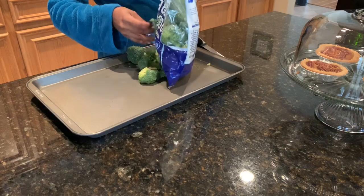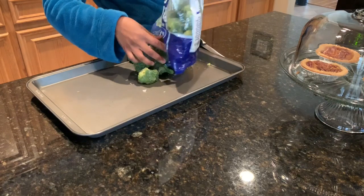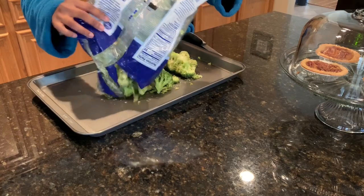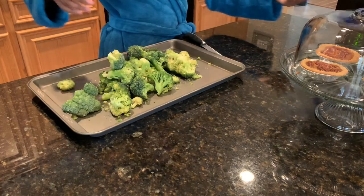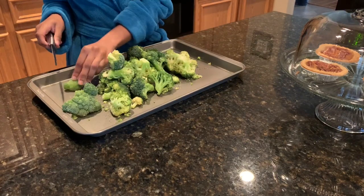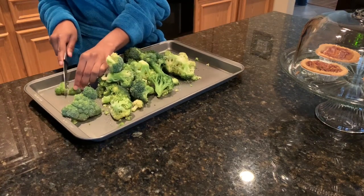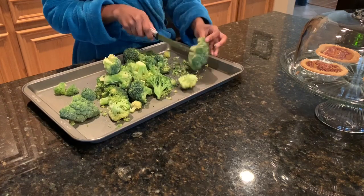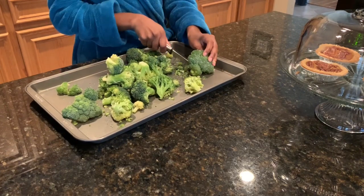Now for the broccoli — today I'm using frozen broccoli, which I normally don't, but the leftover broccoli we had from Thanksgiving was in the freezer so I just had to see how it came out today. I'm just going to chop it up like usual and then get to the seasoning part.